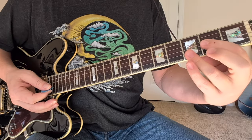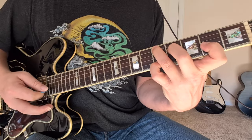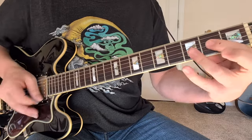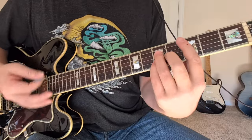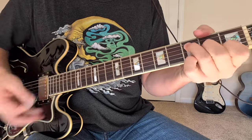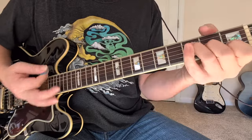Then back to C major seven to G add nine, two times. And then like with most blues progressions, here comes the turnaround — the five chord. G major seven — five, four, three, two — to D add nine, five, four, two, five. Only the one time. Then back to F major seven to C add nine, and then back to your original one. Second verse, same thing.